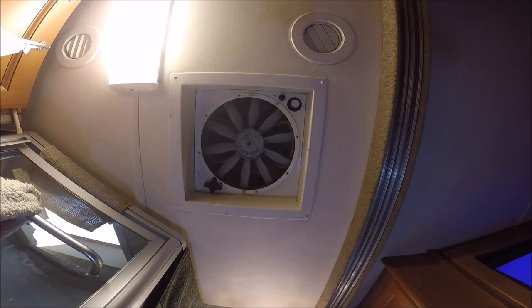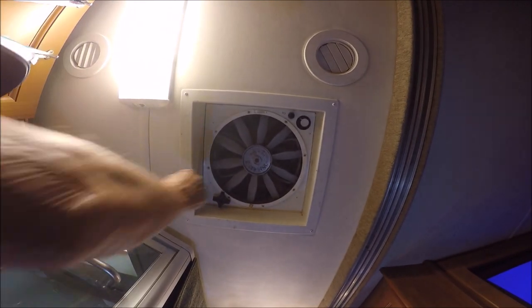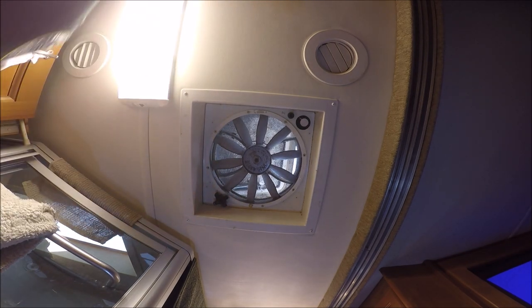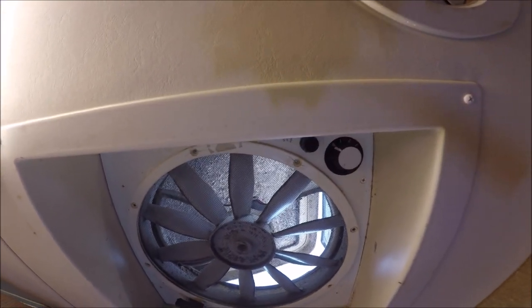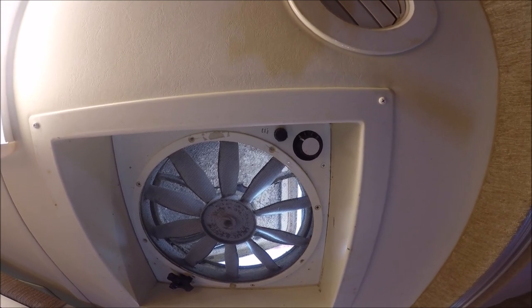I've determined my motor is not working — it does not run — so I've ordered a new fan and I'm going to show you the process to replace it. Just wanted to show you the fan mechanism. Notice the fan blade is down. Let me open it up so you can see the motor is up above. That's the way it should be mounted when you complete it: fan down, motor up.